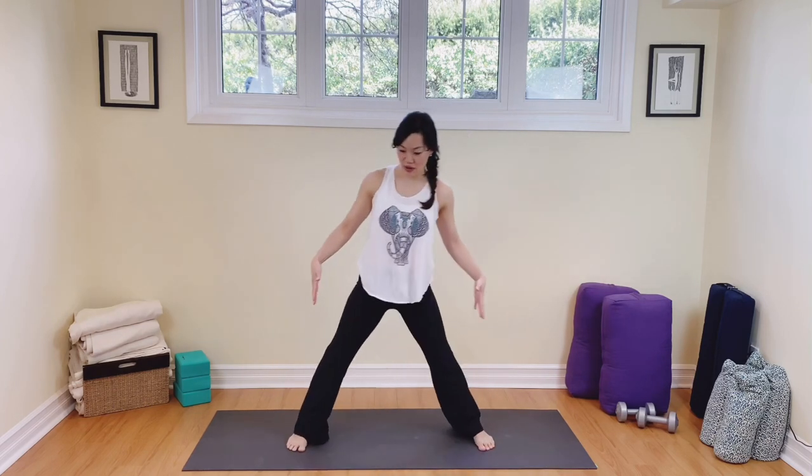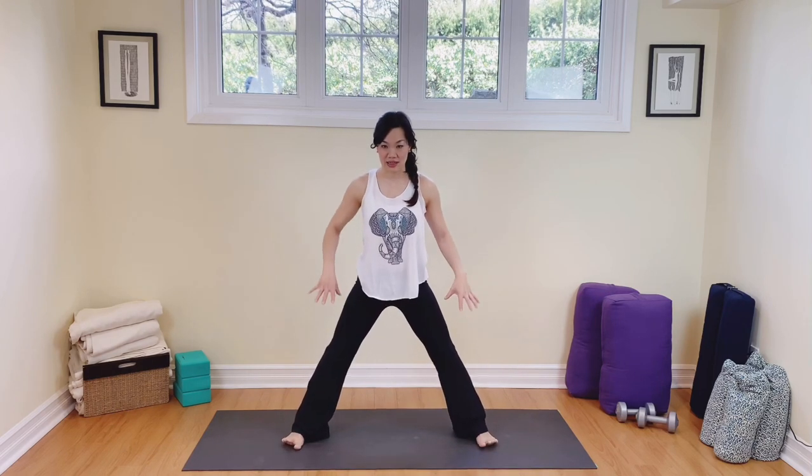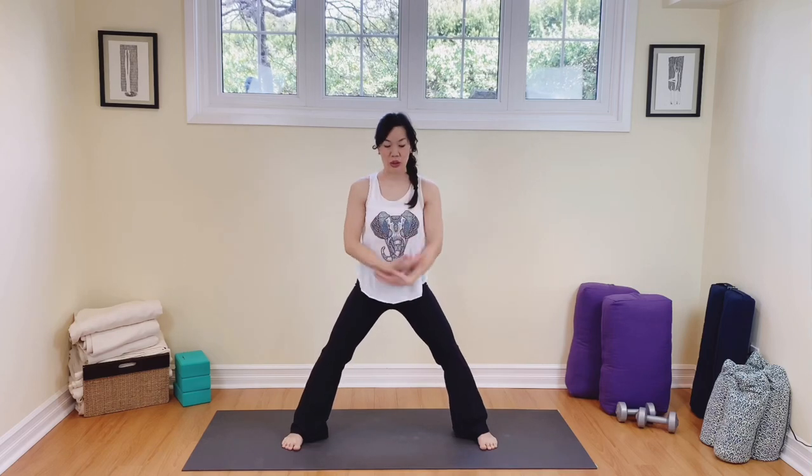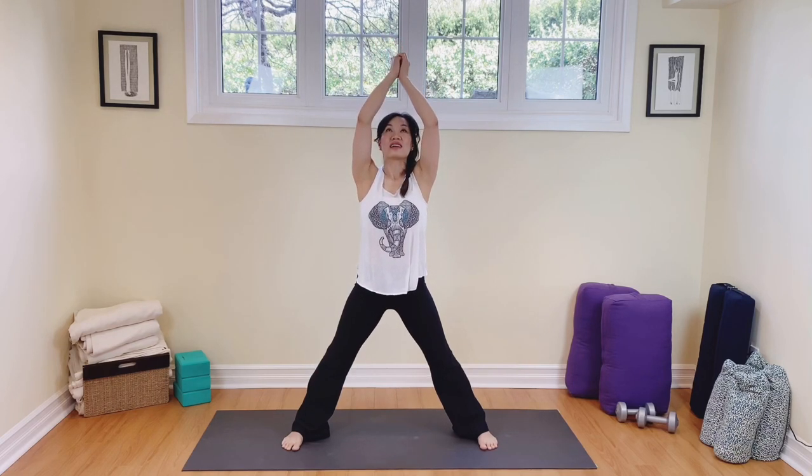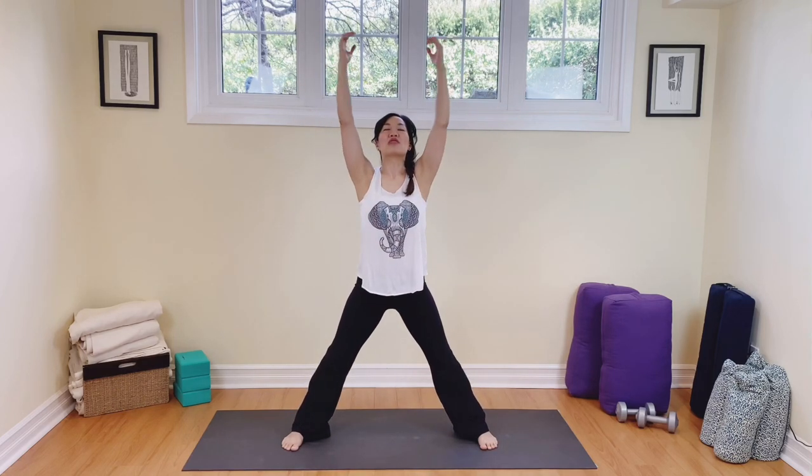We're going to widen the stance now. Feet are parallel to each other, soft knees, feet nicely planted into the earth. We're going to take the arms all the way up, breathing in, touch the fingers, and then breathe out. Release all of that stress. Inhale, arms up, and then exhale. Again, breathing in, and now really let it go.